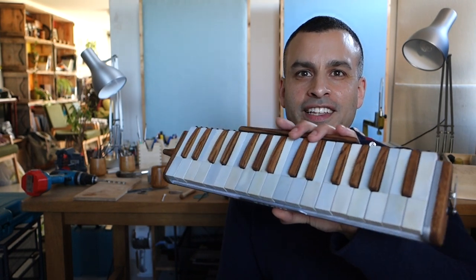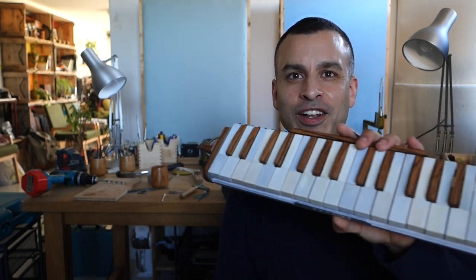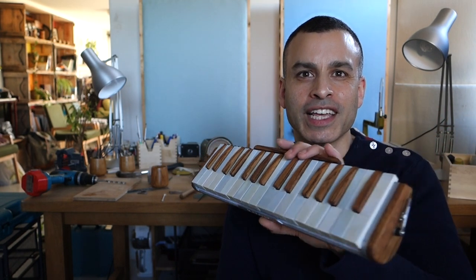I thought I'd make a quick video to show off my new 3D printed melodica. Here it is. It looks quite traditional. It's got wooden keys, wooden ends, and a wooden mouthpiece. But the wooden bits are just there for decoration — the actual working instrument is completely 3D printed.